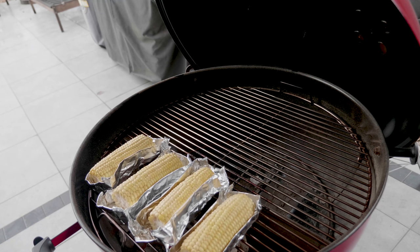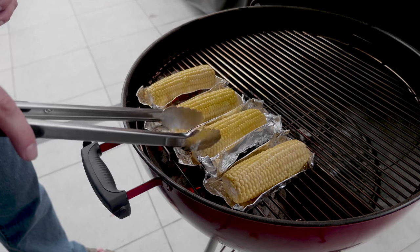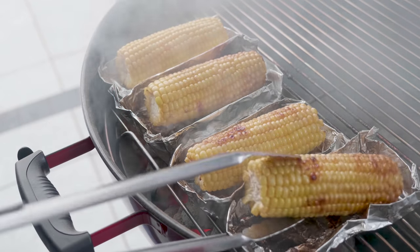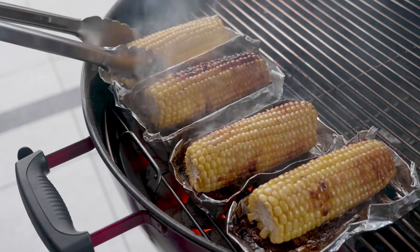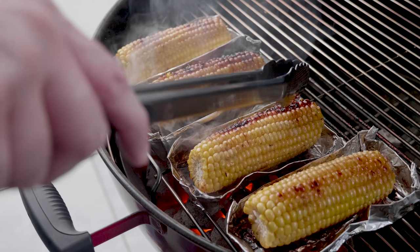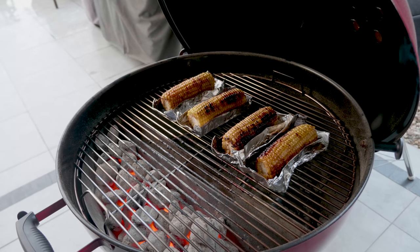I've now moved the corn directly over the charcoals, so that should speed up the process a bit more. Just moving them around a little bit to get some of that butter coated on the other sides. I've ended up cooking these at around 300 degrees directly over the charcoal. You can see now we're starting to get some nice char on them — they're starting to pop a little bit as well, so I just need to be careful and keep turning them. Got some nice char on there at around 300 degrees F direct. They're looking pretty good — nice char marks on them — just about to come off and ready to go into the mayonnaise and the cheese.